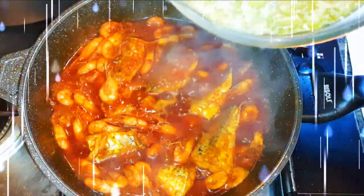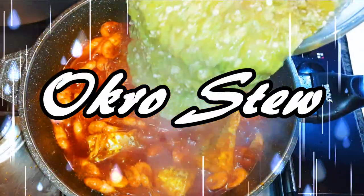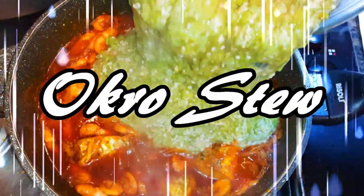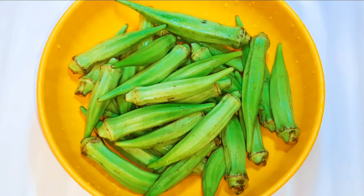Welcome back to my channel! Today I'm bringing you an African dish usually eaten by the people of Western Africa — the okra stew. The vegetable okra is very healthy and has so many health benefits. Without wasting much time, let's get started.